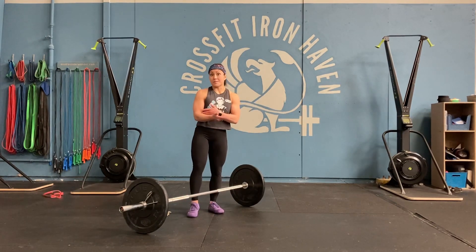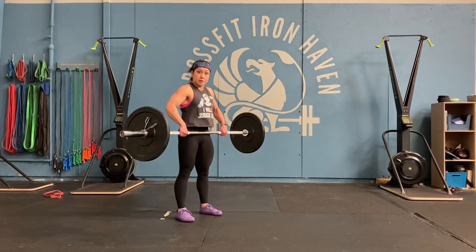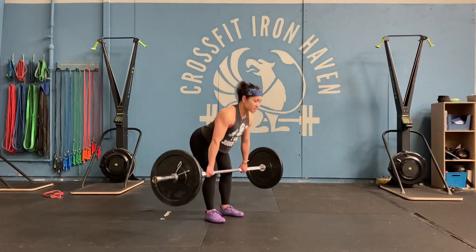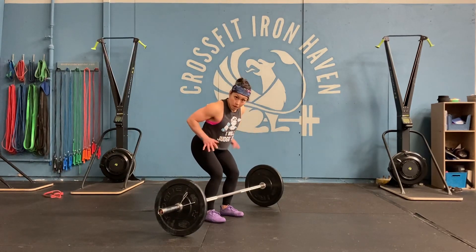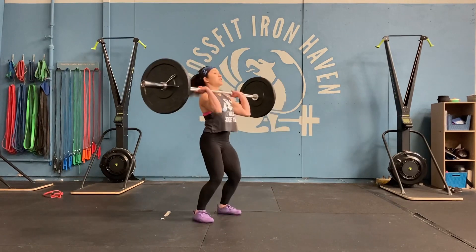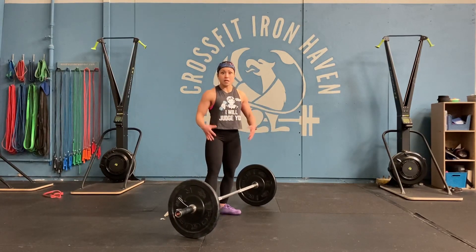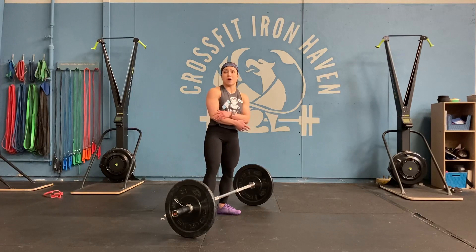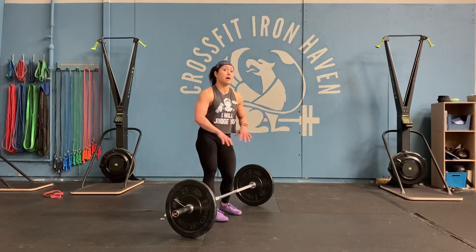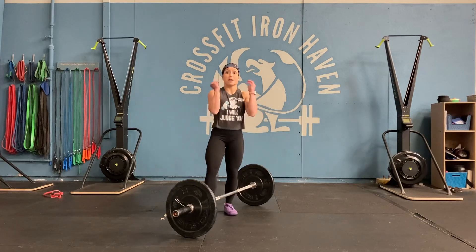As the mantra goes: when the arms bend, the power ends. When the arms bend early, it removes the power you get from the legs and pulls the weight away from that position of power. Often I see lifters not trust their lower body to lift the weight and think they have to muscle it up with the arms. This prevents your lower body from transferring power effectively into the arms. Here are a couple tricks and drills to help you keep those arms more patient so you can trust the lower body to do the work.